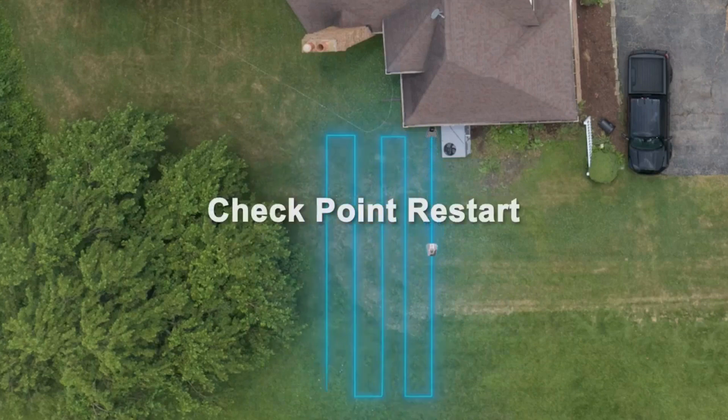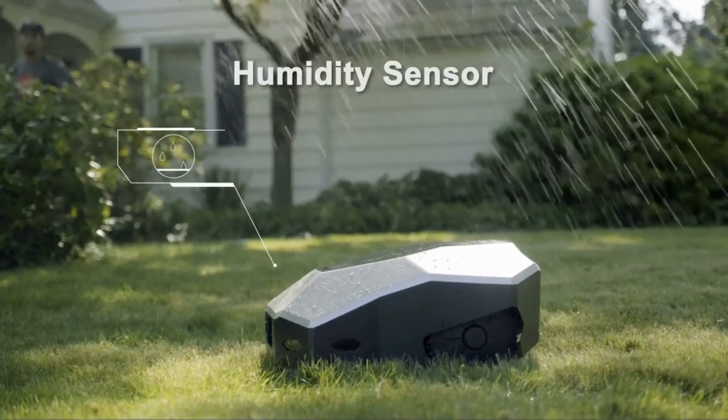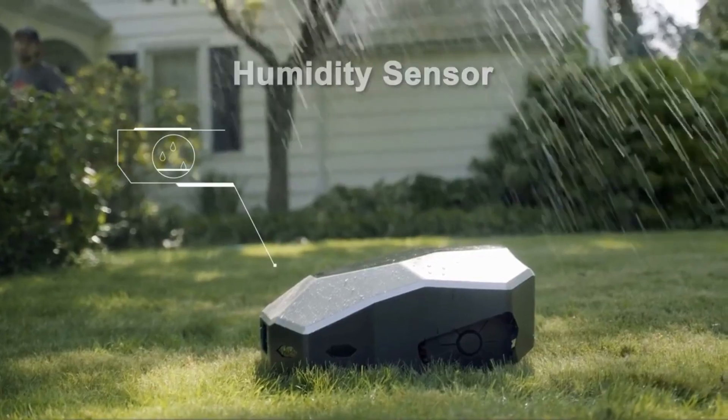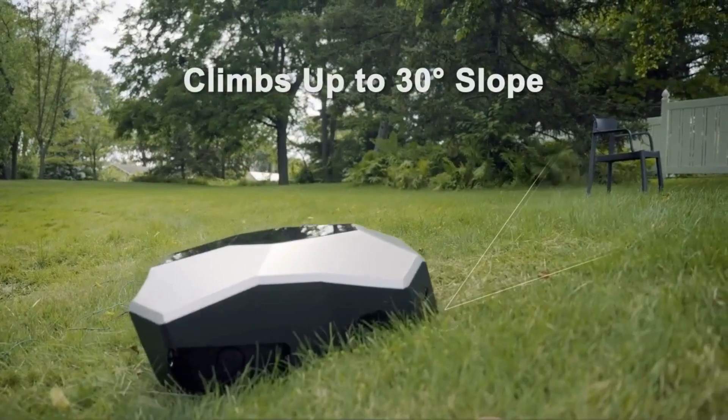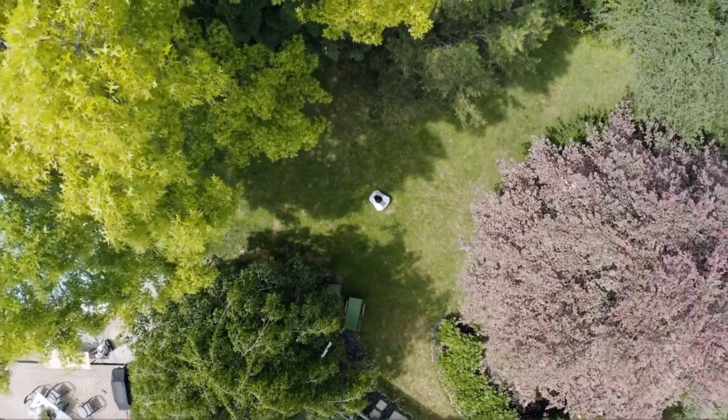Launa does not stop until the job is finished. This LaunCare robot can automatically adjust its mowing path to prevent long-time crushing and damage to the lawn. Live free and easy with Launa.